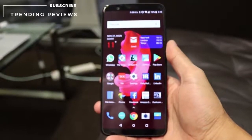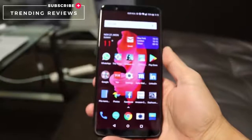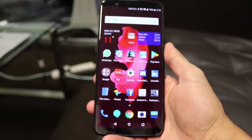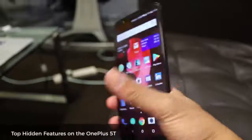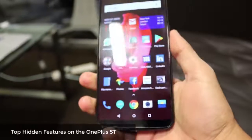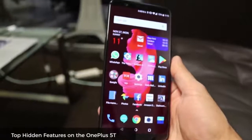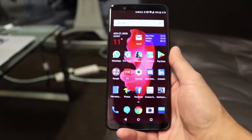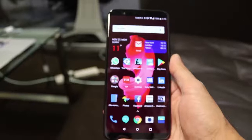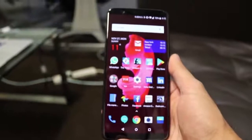Hey guys, welcome to Trending Reviews. Today I've got the OnePlus 5T and I'm going to go through some points on features you may not know about. This is OnePlus's flagship phone — it comes under £499 and it comes packed with a lot of features that you see on various other phones today like Samsung and the iPhone X.